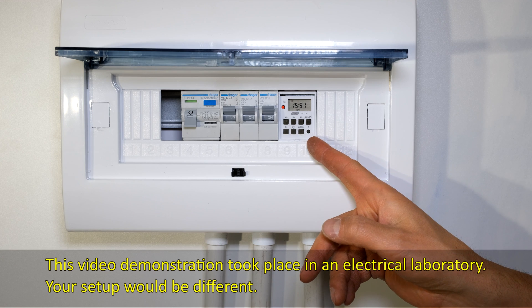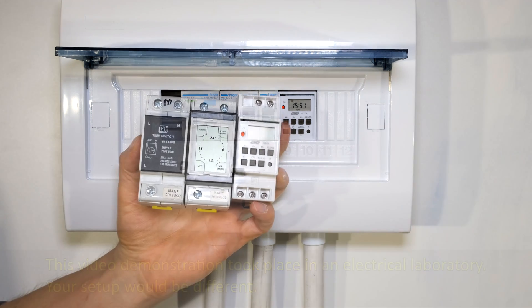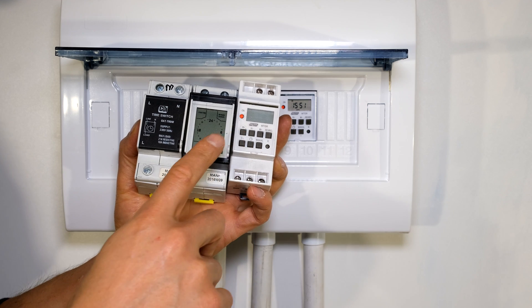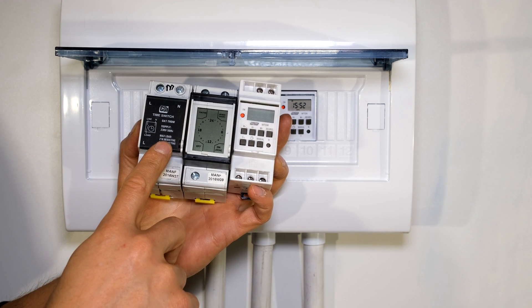In this video I'm going to demonstrate how to install a timer into your DIN rail DB board. There are different types of timers, so I'll be demonstrating this one which is the MTD-8, and I'll also demonstrate this one made by CBI, the QAT-TRDM.